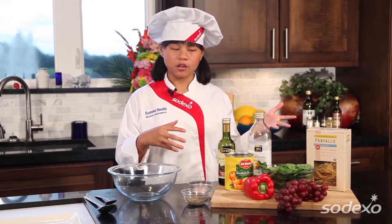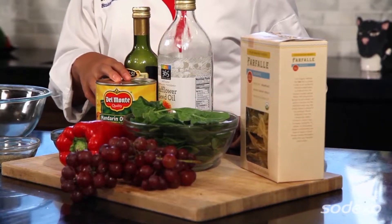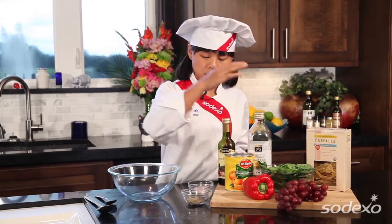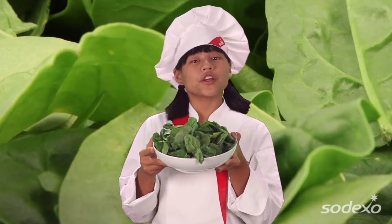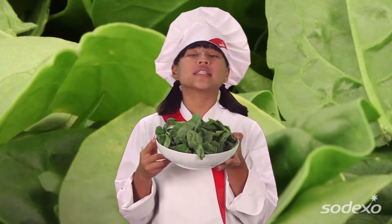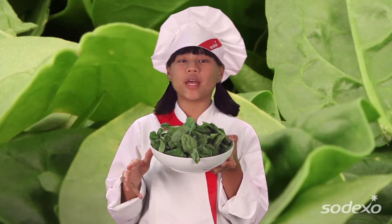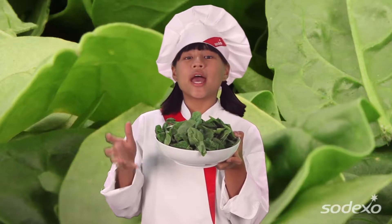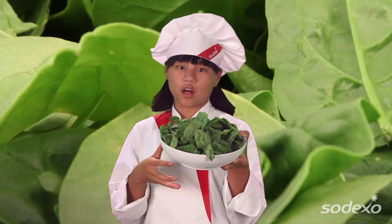The ingredients you'll need are bowtie pasta, oil, vinegar, mandarin oranges, red bell pepper, spinach, grapes, and some salt and pepper. Did you know, in the 16th century, historical figure Catherine de' Medici insisted on bringing along her own cook to prepare spinach her favorite ways every time she left her hometown of Florence, Italy? Ever since, any dish prepared on a bed of spinach is referred to as a la Florentine.